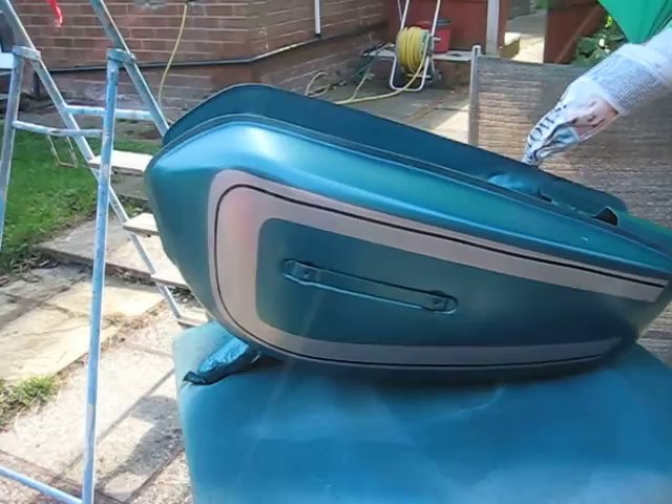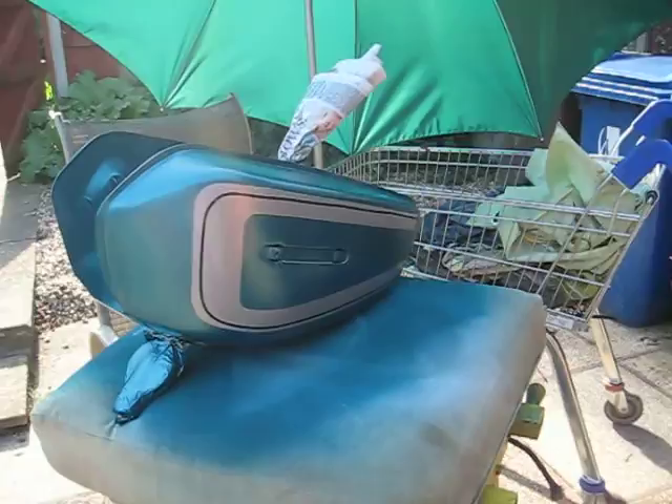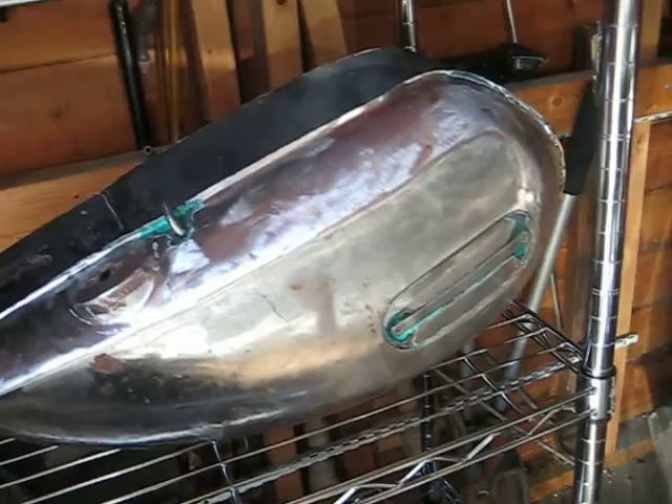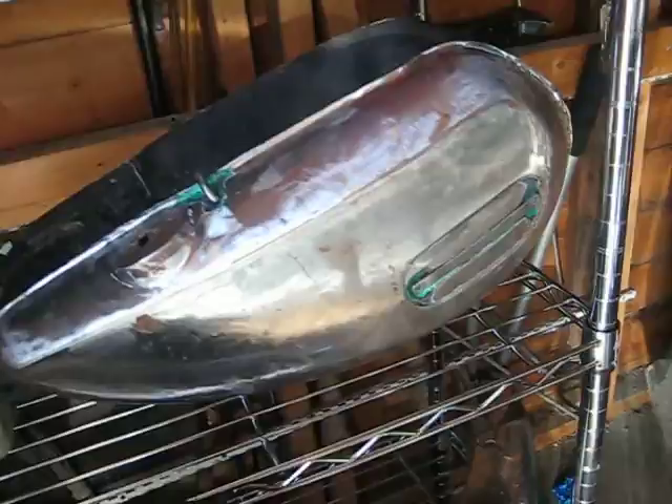What I've done here is took the Suzuki petrol tank down to bare metal. This is a Yamaha one — that's the Yamaha I'm going to do next, take it down to bare metal like that. I don't shot blast them. I use a heat gun and a revolving wire brush in a drill. Don't like shot blasting, so I get it down to bare metal that way.